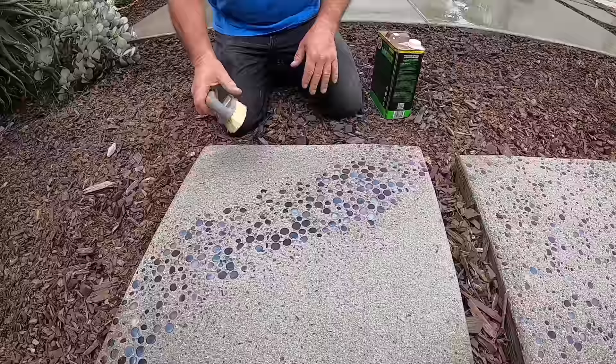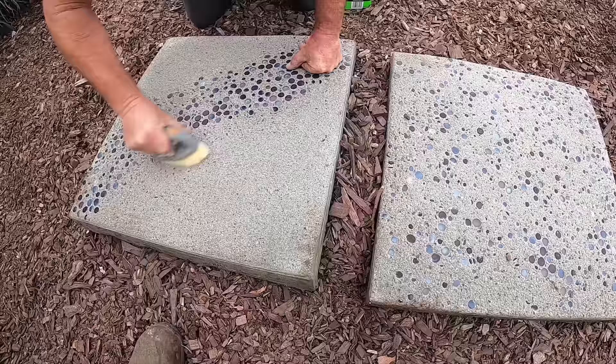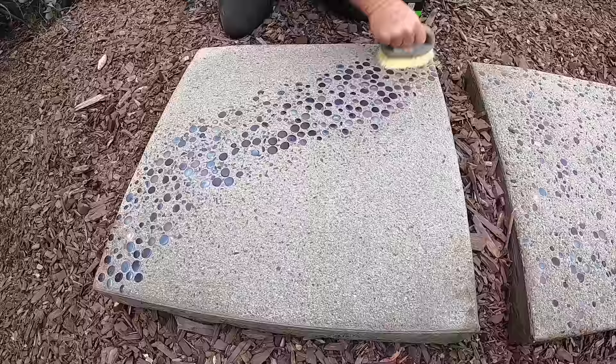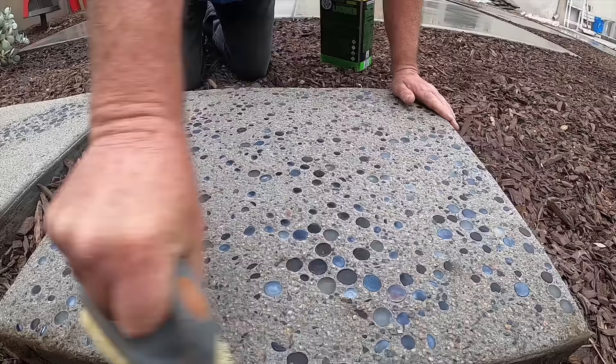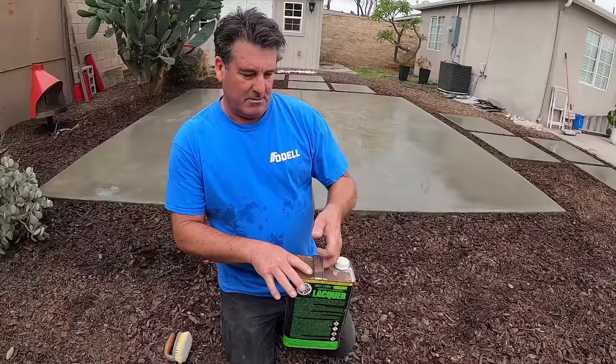Alright, second day. We just stripped the forms on this. Now I'm just going to brush it, get any residue off of it that might still be on these glass beads. Okay, we did this pretty quick. Second day, we're going with the sealer. We didn't do the muriatic acid wash; we didn't neutralize it. We skipped all that, went straight to the brush. Now we're going to go right to the sealer.